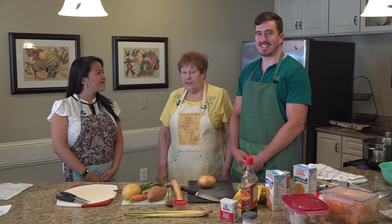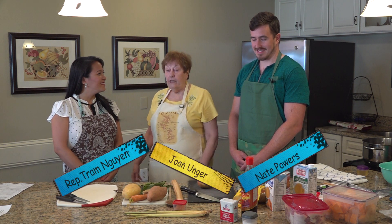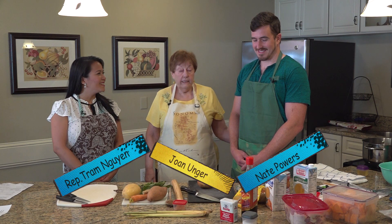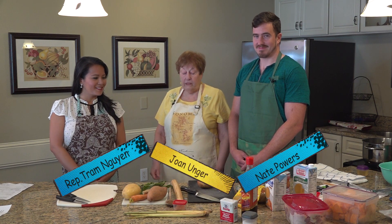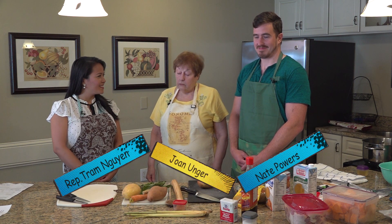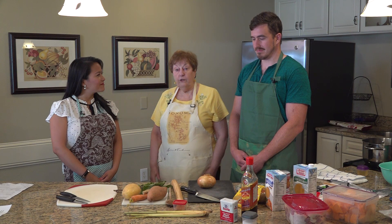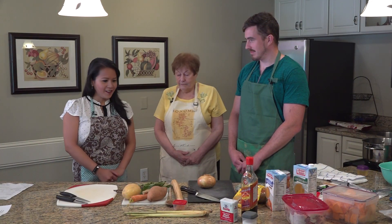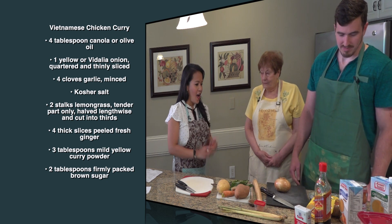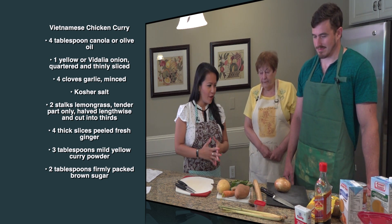Today we are pleased to introduce our State Representative Tram Nguyen and her significant other Nguyen Powers. They are going to prepare a typical Vietnamese dish called Vietnamese chicken curry.